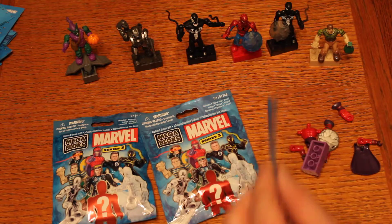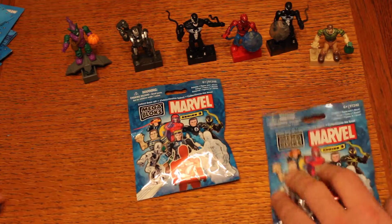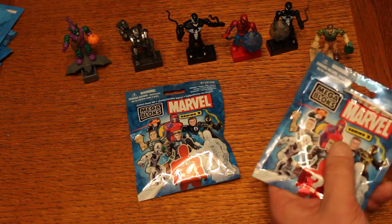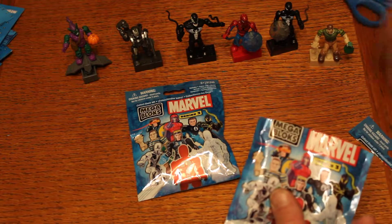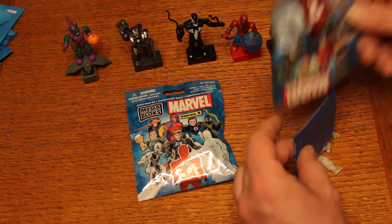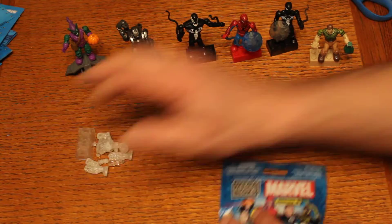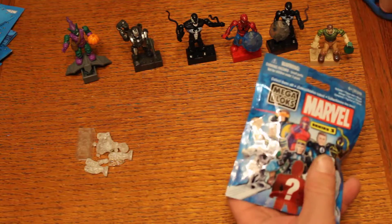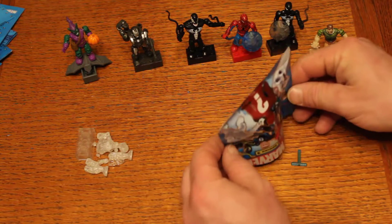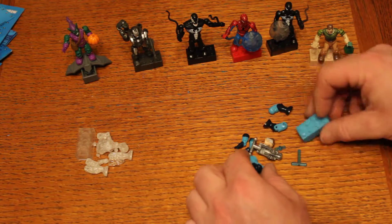In this first little bag, that's Magneto, and then this should be Iceman — I think Iceman or Mr. Fantastic. So these are all just the products. Yeah, this is Iceman, check him out. And then we'll cut this open — and there we go, that's Mr. Fantastic. Cool.